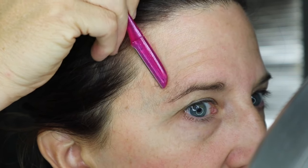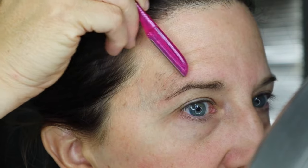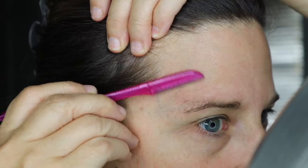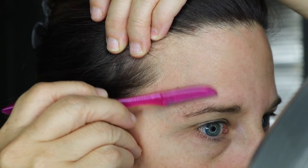If you see ones way up here that you can get with the razor, go ahead and use the razor to do that. Or if you want to try waxing it — I'm not a waxer, so I don't know — but try it if that's what you already do.